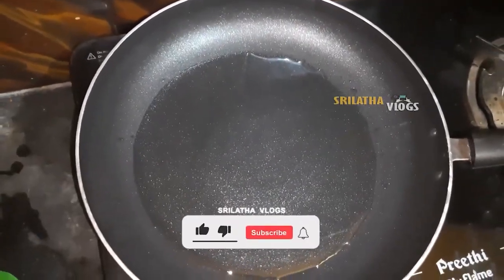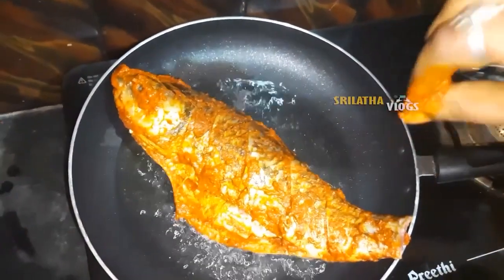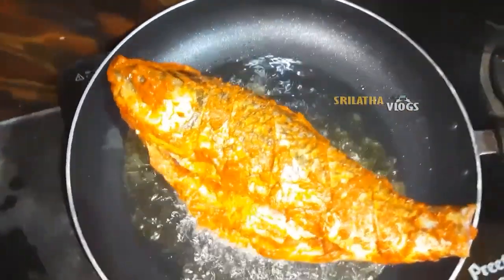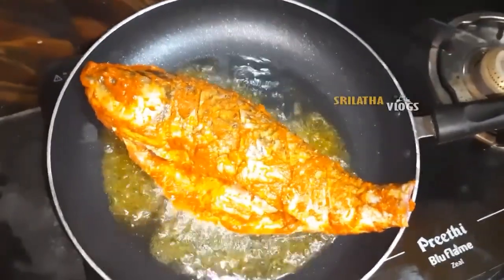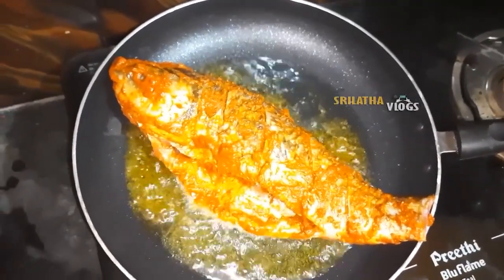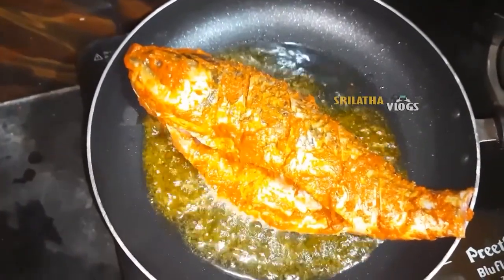Now we will cook the fish in the pan. We will fry the fish in the pan.